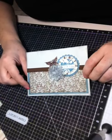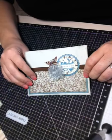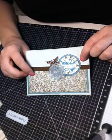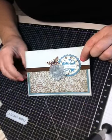Hello everyone and welcome to another craft video by Erin. Today I want to show you how to make this pleated medallion accent for your card. So let's get started.